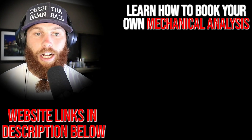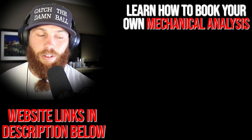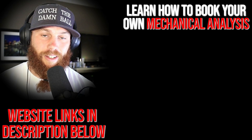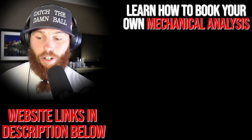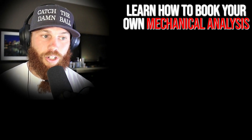That's something we can start doing — you'll see some of that in the report. Robbie Ray here, thank you for watching. If you're interested in booking your own mechanical analysis, click that link. Subscribe, and check out the related video there for more context.